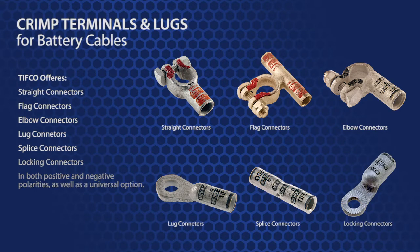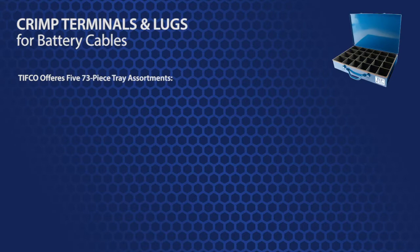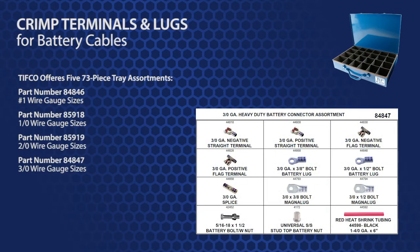There are several assortments available. First, there are five 73-piece tray assortments. Part number 84846 is for a number 1 size. Part number 85918 is for 1-aught. Part number 85919 is for 2-aught. Part number 84847 is for 3-aught. And part number 85915 is a 4-aught tray.